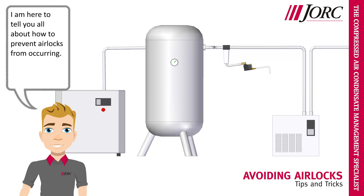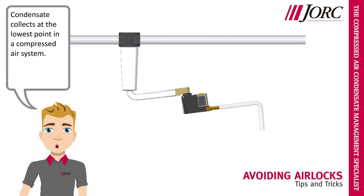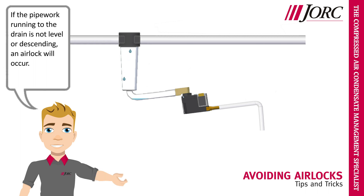Hi, I am Yorick. I am here to tell you all about how to prevent airlocks from occurring. Condensate collects at the lowest point in a compressed air system. Condensate can only flow downwards. If the pipework running to the drain is not level or descending, an airlock will occur.